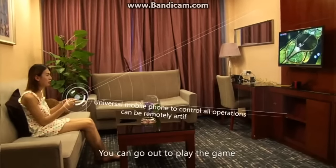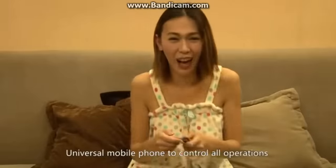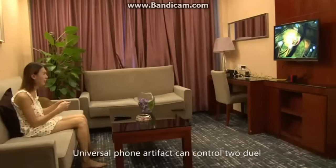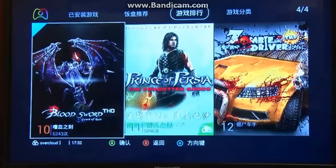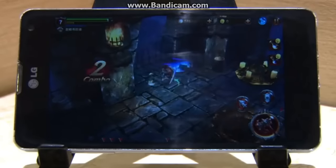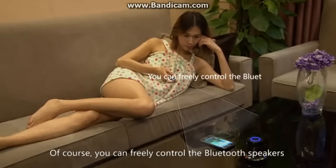You can play games on the go or at home. It can universally control all operations and remotely control TV boxes. It can also control two devices so the whole family is happy. It supports Android games and is ready to use right away. You can also freely control Bluetooth speakers.